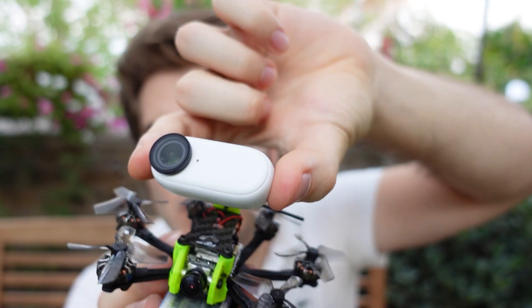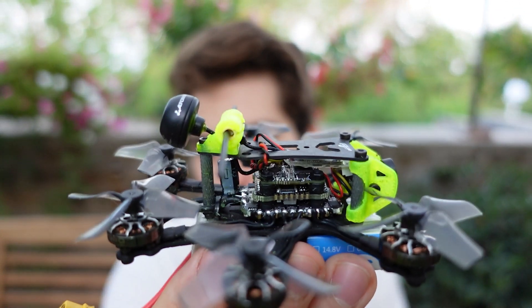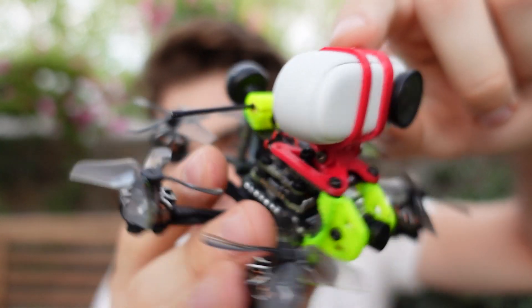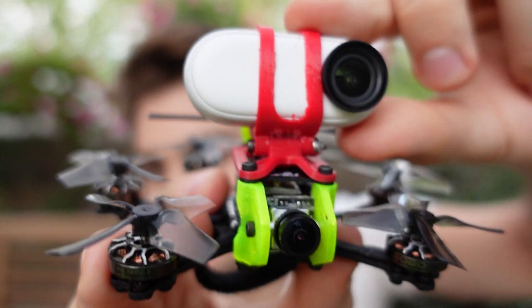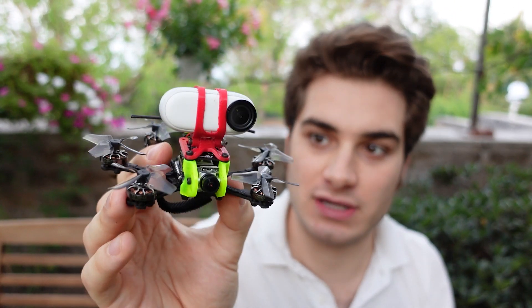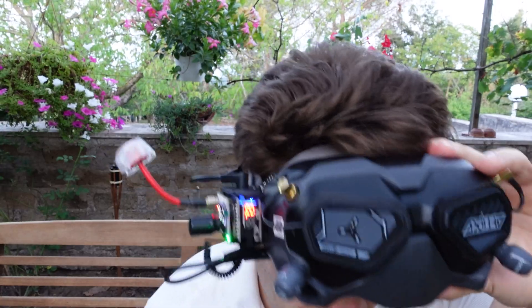Now I'm gonna take the Insta360 Go 2 and put it on top — gonna make a mount. It's a shame this is analog and I don't see any way of converting it to HD, but that's the beauty of analog: super lightweight setups. Just look at this — this camera is still quite big for this little drone. I adapted the mount from the Smart 35 — not super bad, maybe it dampens a bit of vibration. Let's record with the cute little remote and go!